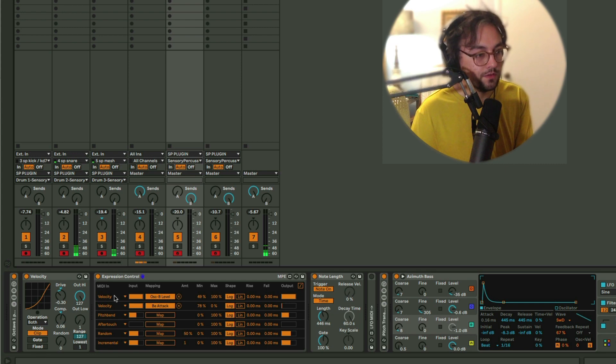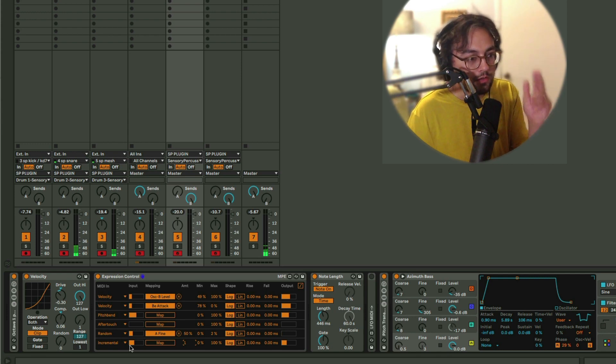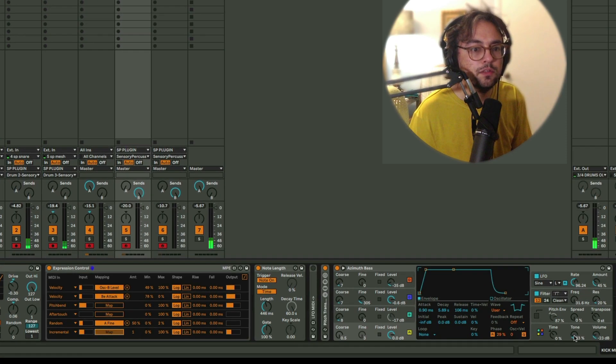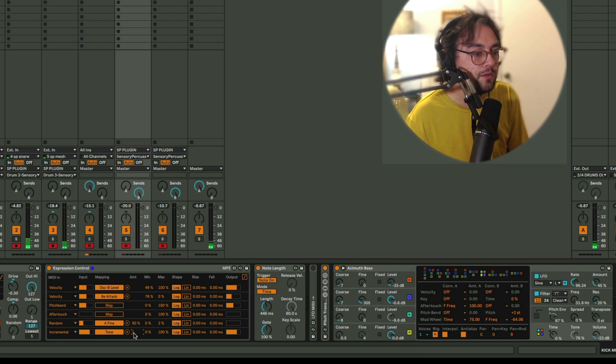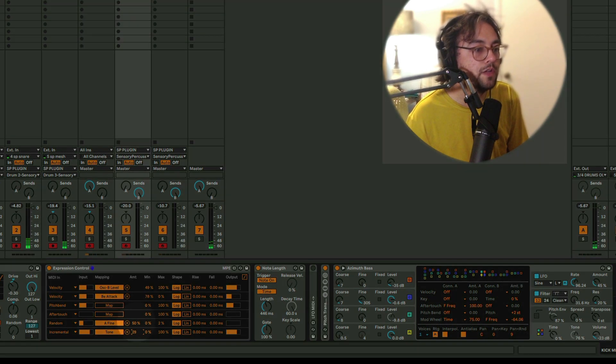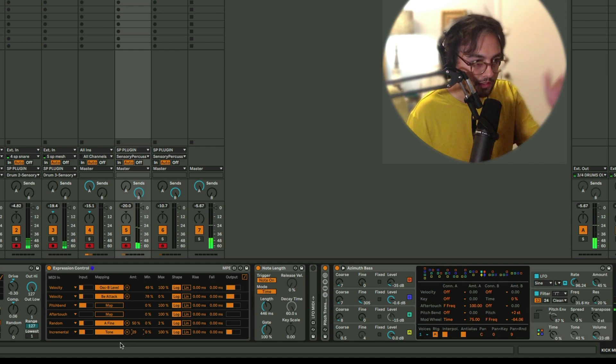We have several other things at our disposal as inputs for these mappings. Random is just going to generate a new value every time it receives a MIDI note, which is really super useful. The Incremental is extremely useful as well — it will increment the output value every time you send a MIDI note and then repeat. Let's map this to the tone knob. This is the amount the value will jump, so if you give it a pretty high value, it's sort of like a stepped sequence.